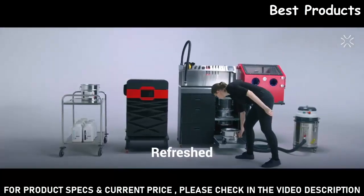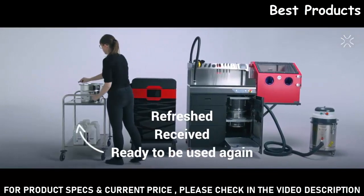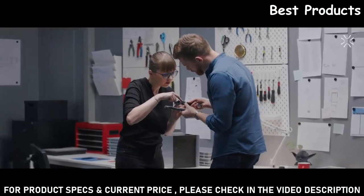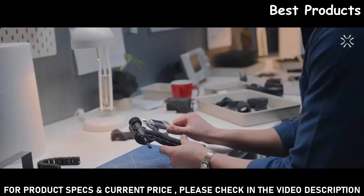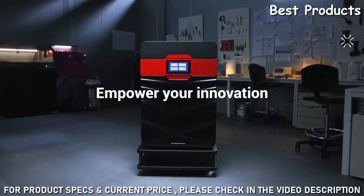Thanks to that, your SLS 3D printing process becomes exponentially more economical. Discover Sinterit's modular solution with industrial quality, accessible price, eight different materials, open environment, and reliability — proven by the market. Let us empower your innovation.